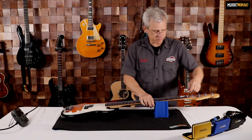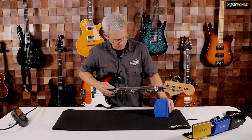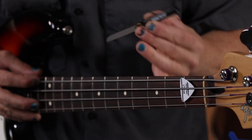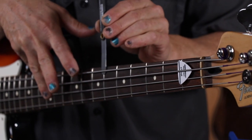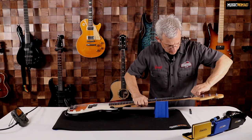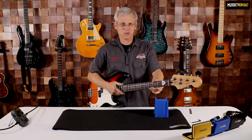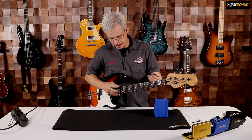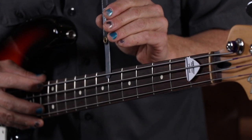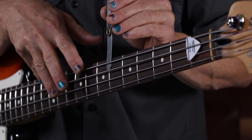This one, luckily, has the headstock adjustment, so I'm going to tighten it up some more and re-measure. That's looking a lot better — I think we are just about there; we've got just a tiny bit more to go. It's good that I only have a little more to go because that truss rod is getting really tight. You have to know by feel when to stop. I hit my relief measurement right as the truss rod was really getting to the point where I wouldn't want to adjust it any further.